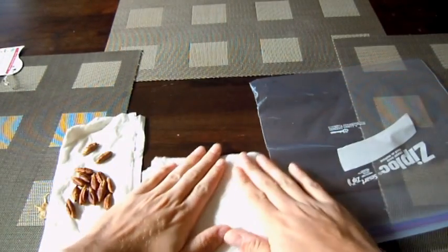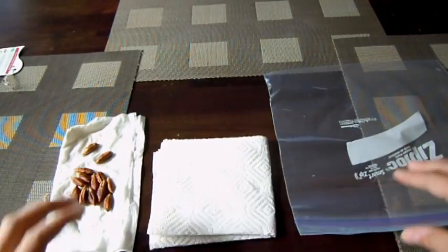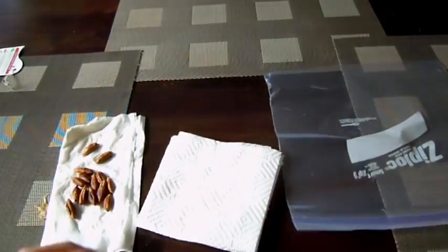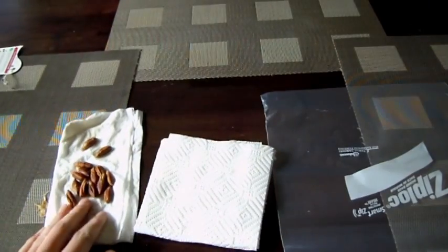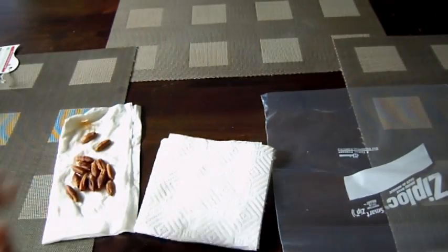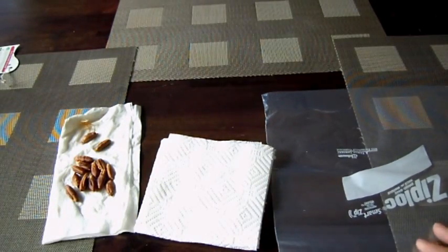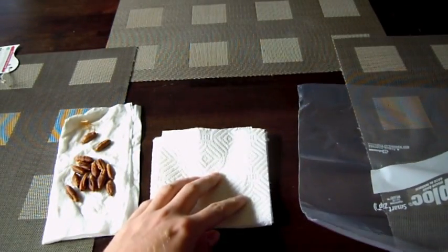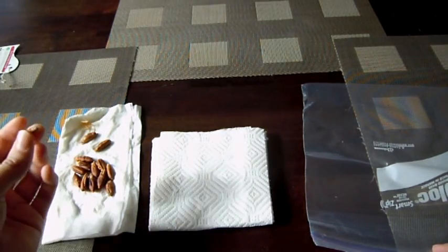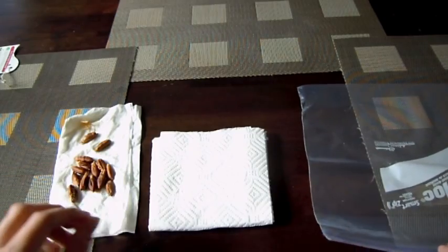So anyway, as per her instructions, I have a paper towel, I have a Ziploc bag, and I have several seeds. Hopefully these will be good enough. I've been told that the success rate is fairly high for the date palm seeds, so we'll give it a try.